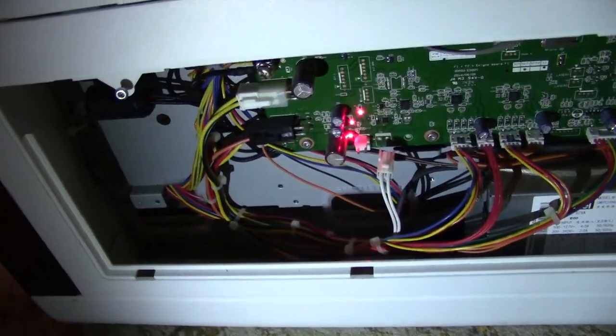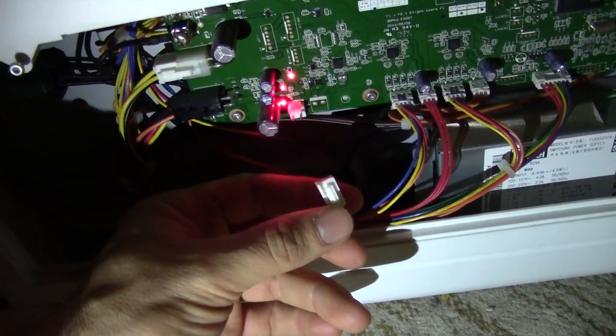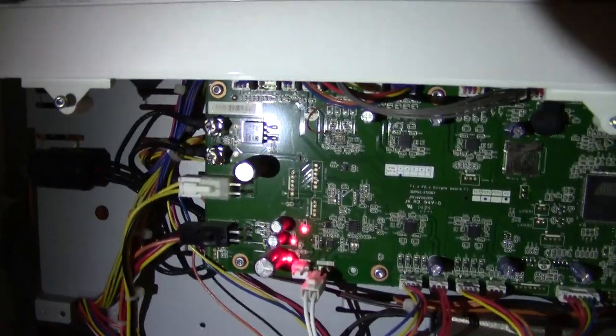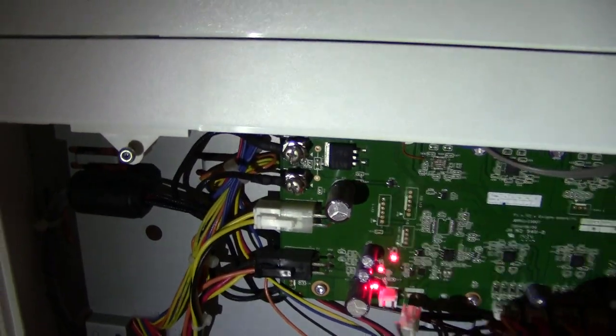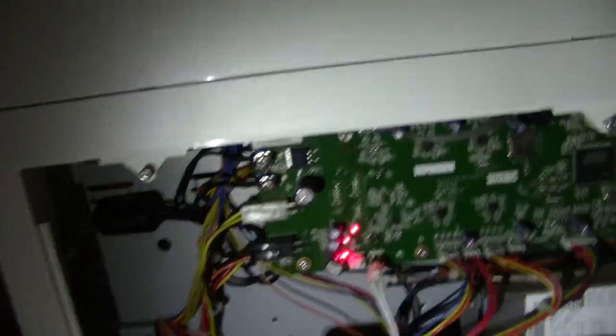I checked the continuity and it's good. If we go to the back, I checked the continuity at this end here, which is my 12-volt connector hooking up my heater that is heating my extruder. You can see on the PCB — the printed circuit board — all the voltages are written on it: 3.3V, 5V, 12V. I troubleshot everywhere and I'm receiving all my expected voltages.